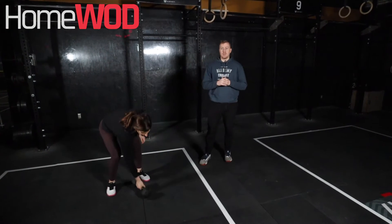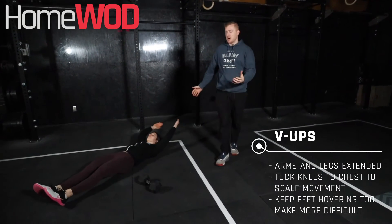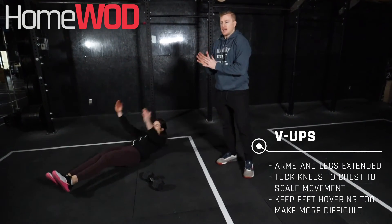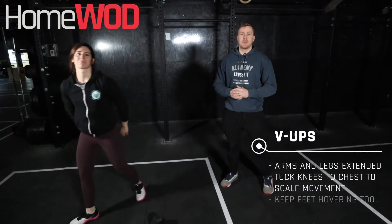And then we're going to finish off with those V-ups. So we're going to be on the ground, we can kind of start in that hollow body position, bring ourselves kind of folded in half like a jackknife. You can go knees bent or legs straight, whatever you feel more comfortable. All right, enjoy this workout.